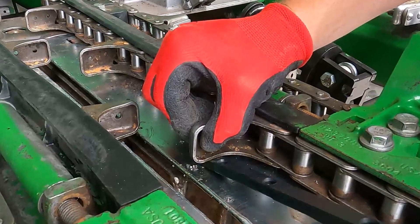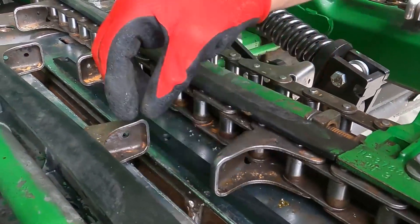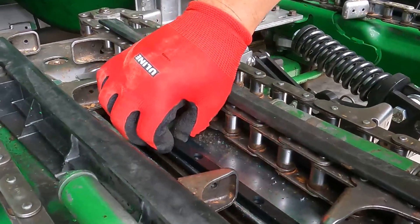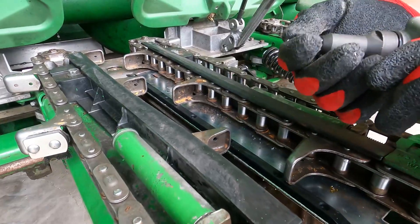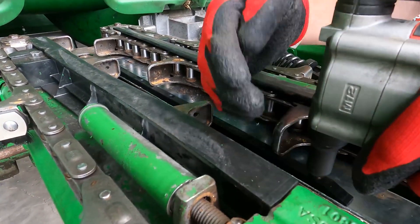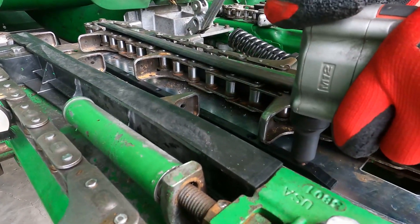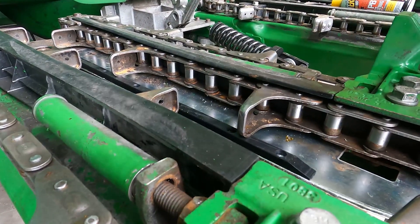After we have these holes drilled, we're going to put this rail back in place and get it riveted to the deck plate. If you don't have a pneumatic rivet gun, I do recommend getting one — they are handy. And that's all she wrote.